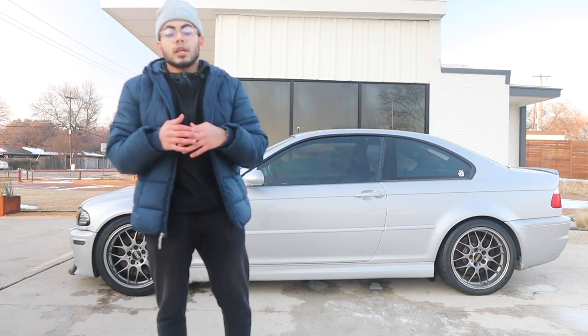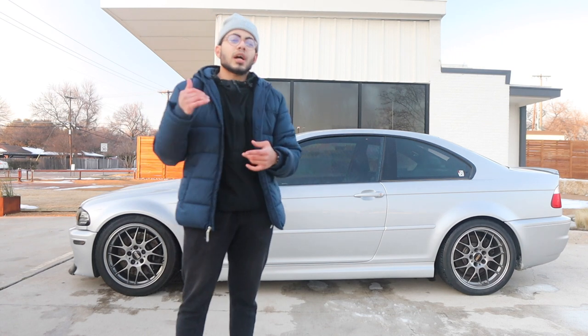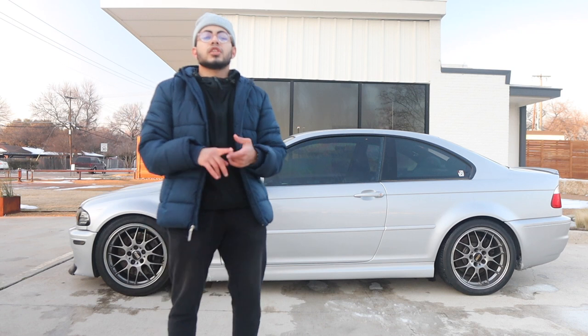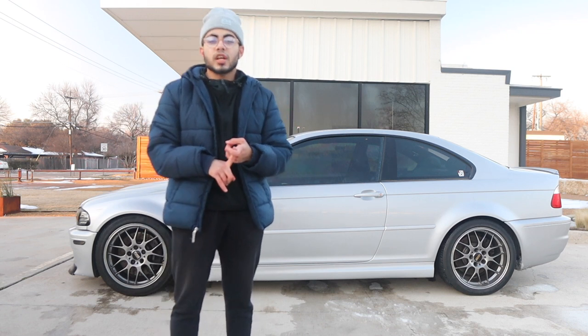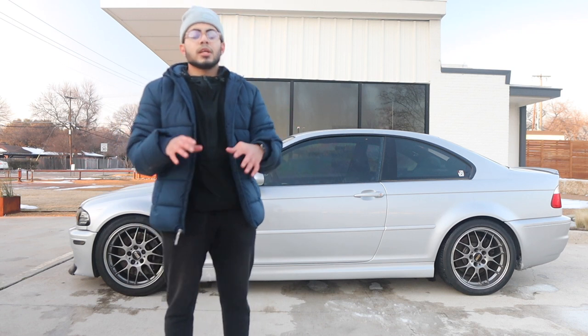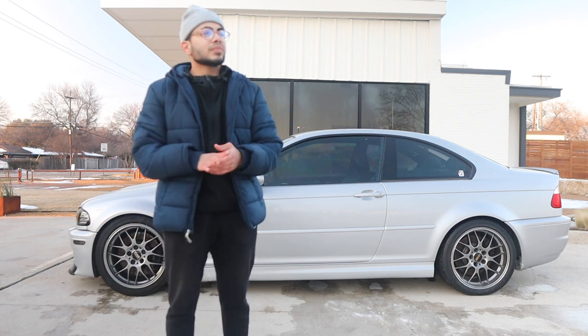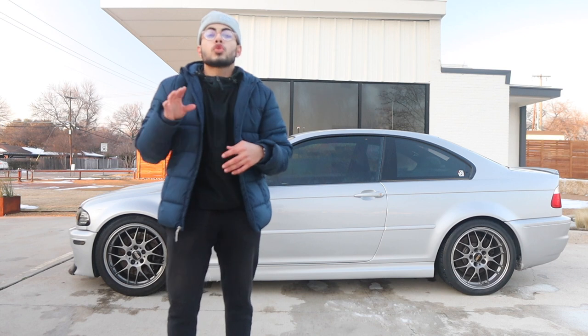I towed my car to Daniel Molina — he's a good guy, knows what he's doing. He solved the electrical issue and said let's try a brand new alternator. We went back to FCP Euro, got a brand new Vallejo alternator, and the electrical issue was fixed.